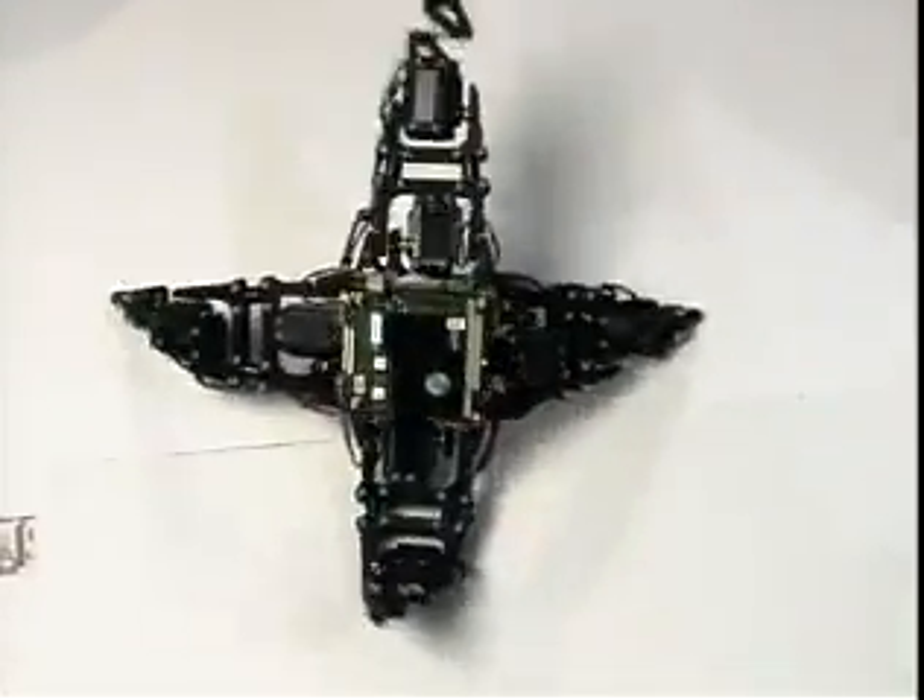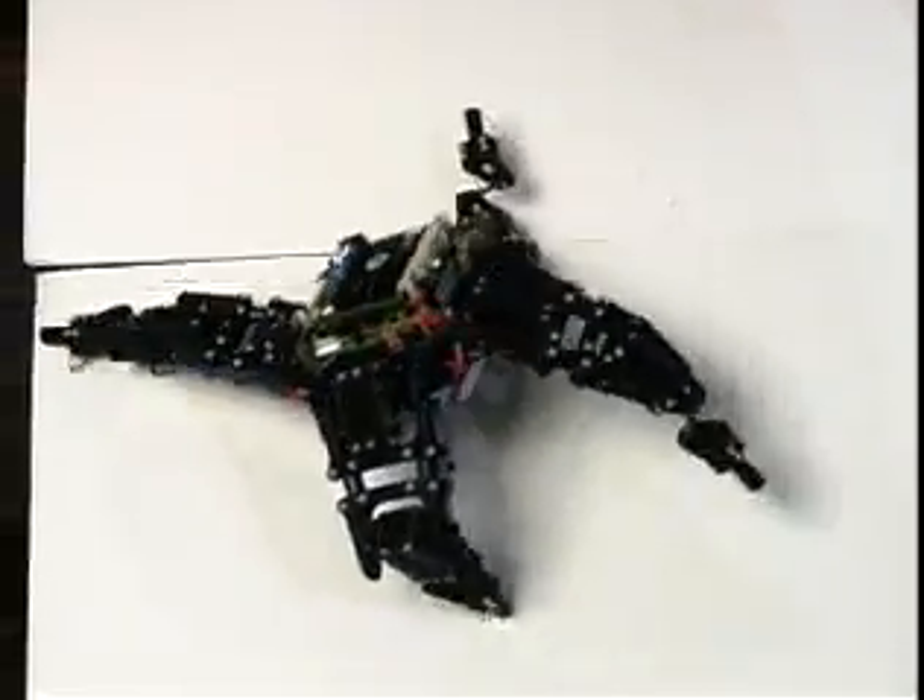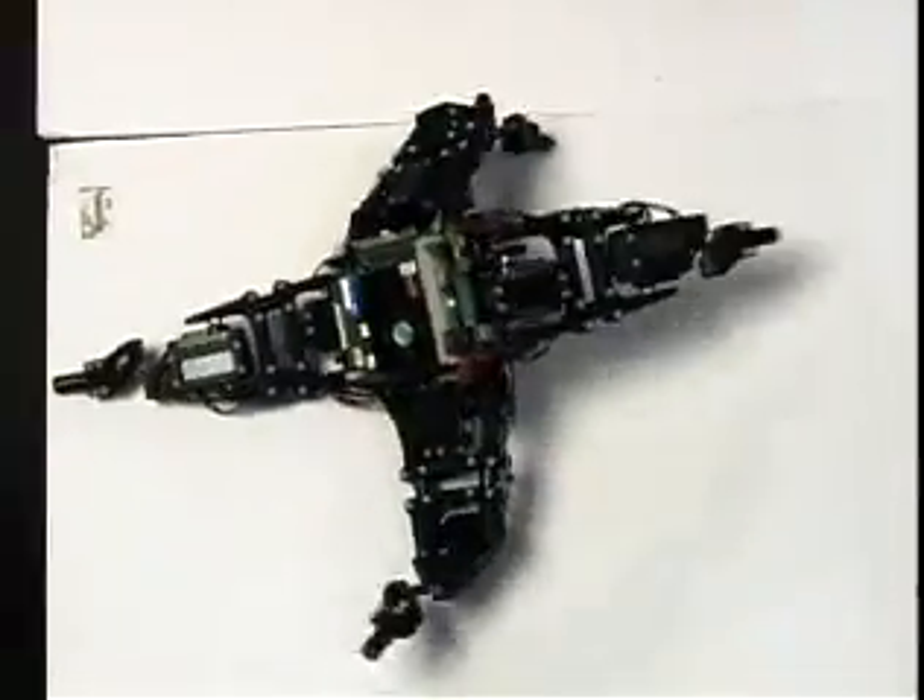After those 16 exploratory actions, it came up with this gait and tried it out on its own. This is a gait that the robot comes up with — it's not something that we've pre-programmed.